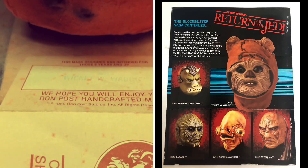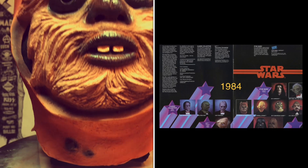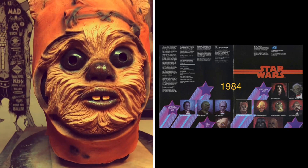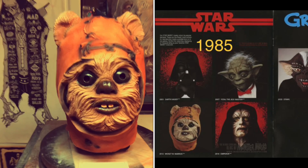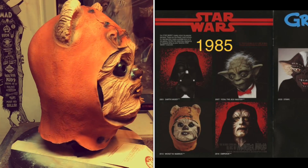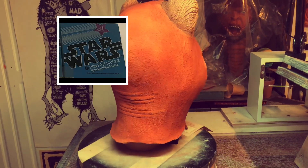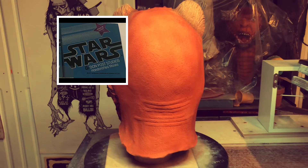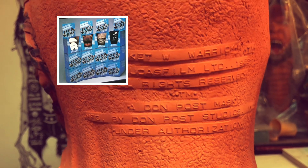He wasn't in the '83 catalog when the movie came out, but he had this flyer which he was prominently featured on, and he came out in the '84 and '85 catalogs. Don Post had introduced these display boxes the previous year for their other masks such as Star Wars, E.T., and Gremlins, and they looked great in the store.